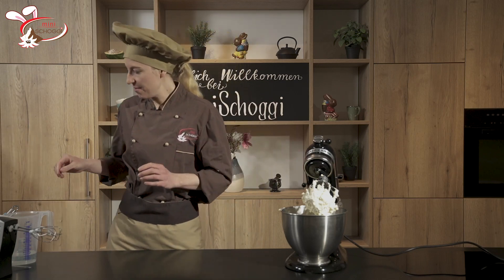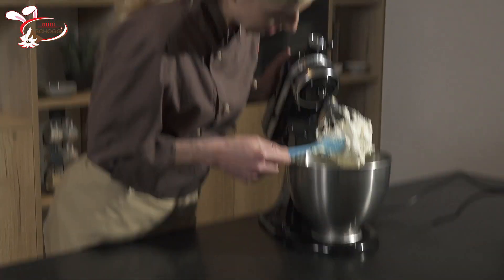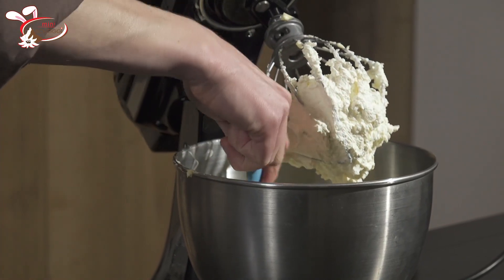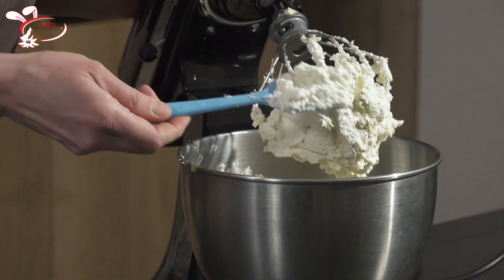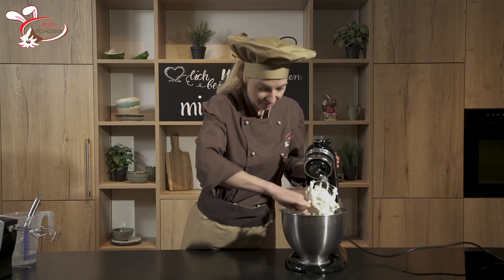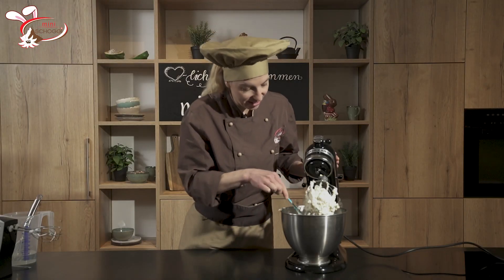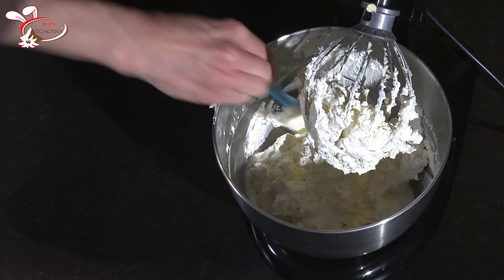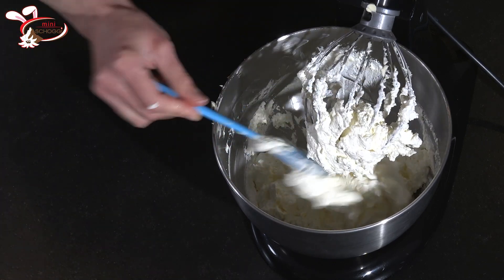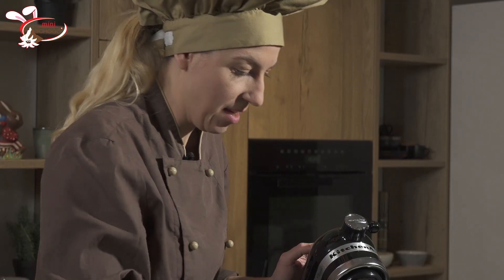Meine Buttercreme ist soweit fertig. Aber sie ist ein wenig kompakt — für diese Art von Blumen hätte ich sie lieber richtig, richtig schön weich und immer noch schaumig. Was man zwischendurch auch machen sollte, ist den Rand runterkratzen. Manchmal hat es dort noch mehr Meringe, die sich noch nicht richtig mit der Butter zusammenmischen konnte. Man braucht wirklich eine einheitliche und homogene Masse bei der Buttercreme-Herstellung.